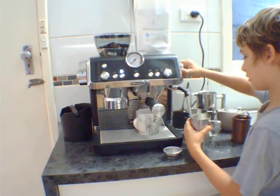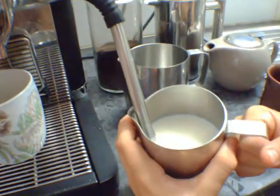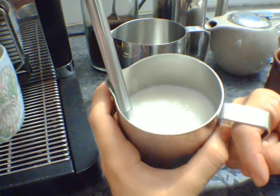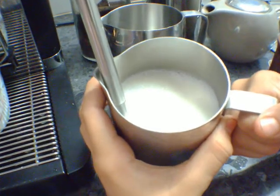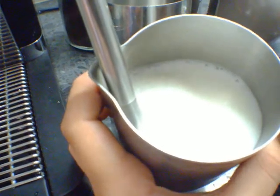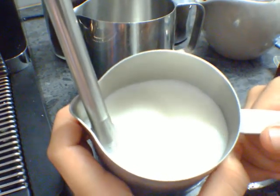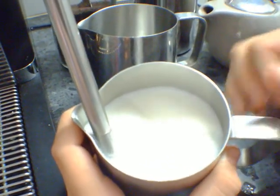You want to put the steamer just above the milk while it's getting started so you can get a bit of airing. Then once it's done, try to get rid of the sound, like here. And my main target is to try and get it nice and foamy. You can tell when it's ready because it will be more hot until you can't really touch it.